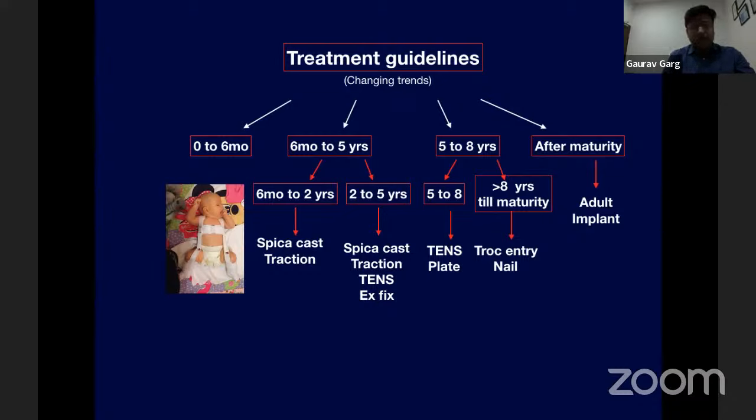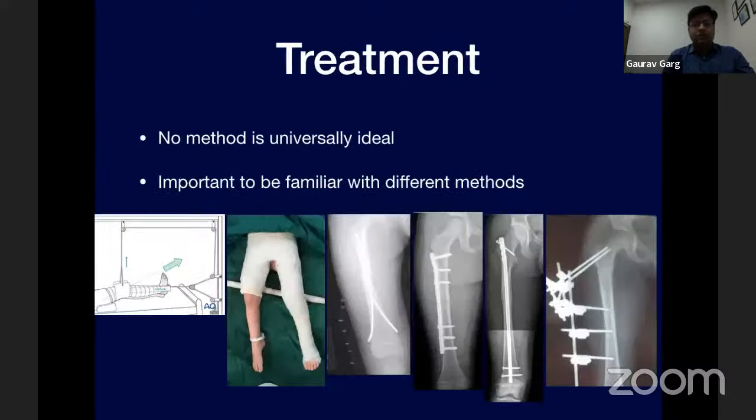Similarly, the trochanteric nail, earlier advocated after eleven years of age, can now be done beyond eight years. There is no one treatment method universally ideal. It is very important to be familiar with multiple options available when treating a child or adolescent with femoral fractures.